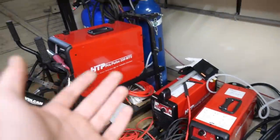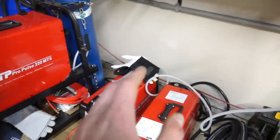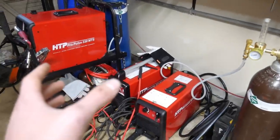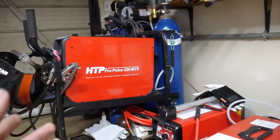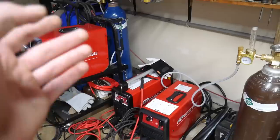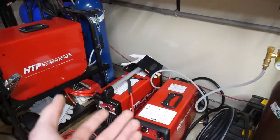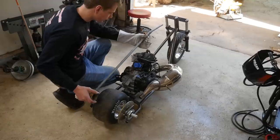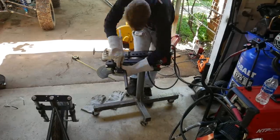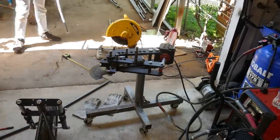I've got to give a huge shout out to HTP for sending me their machines to try out. They sent me the Propulse 220 TIG welder and their plasma cutter. We definitely will be using the TIG welder on this build. For those of you that have never heard of HTP, these are actually the same welders that Cletus McFarland and Boosted Boys Fifth Street Fab use in their videos. Super big thanks to HTP — I'm really excited to try out these machines.